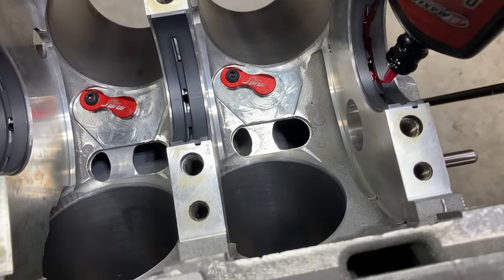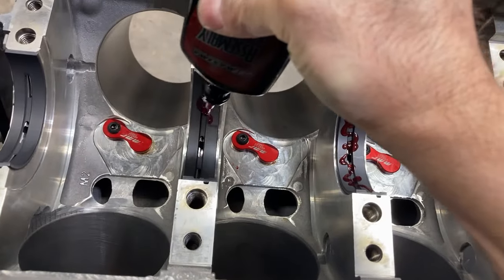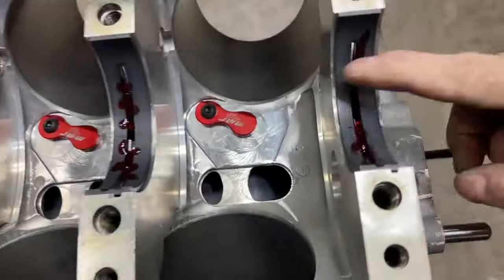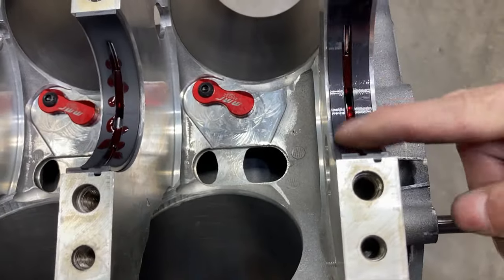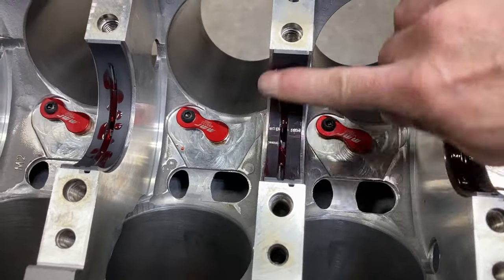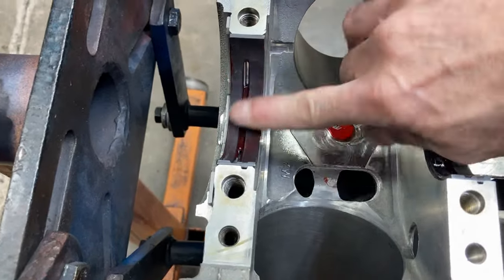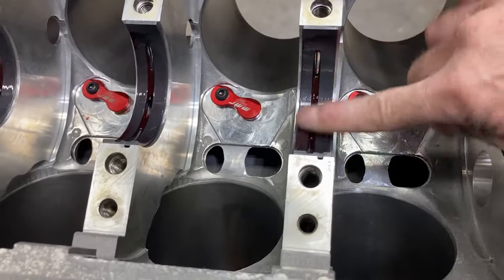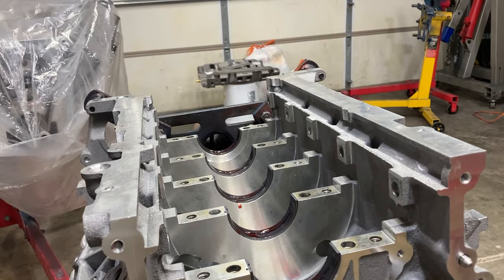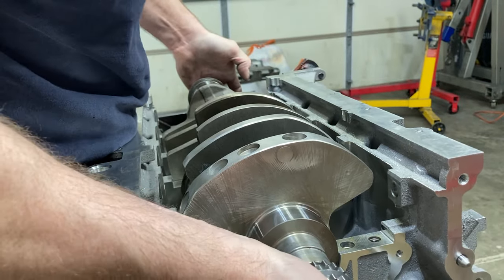We're going to go ahead and put some cinnamon sauce in here and get all these bearings lubed up real good. We're getting ready to drop our crankshaft in. I don't know who Ford's crank grinder is, but they are excellent quality grinders. All the journals on that crank — the main journals — we were just getting variations of like one ten-thousandth of an inch. Sometimes you don't see that kind of quality from even the high-end crank grinders. We're going to get those all coated up and drop our crankshaft in. I will tell you, this thing is a chunk — you wouldn't think that this little crank would be so heavy, but it is.